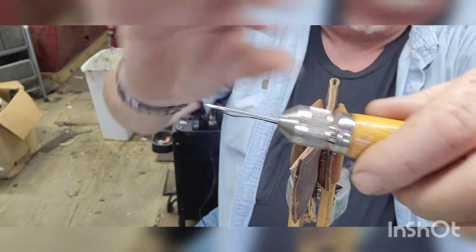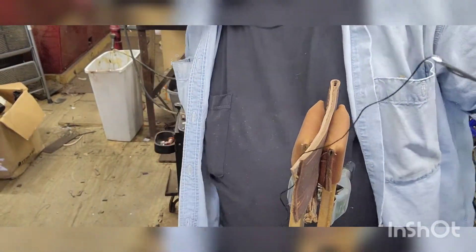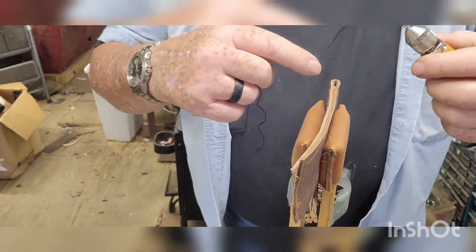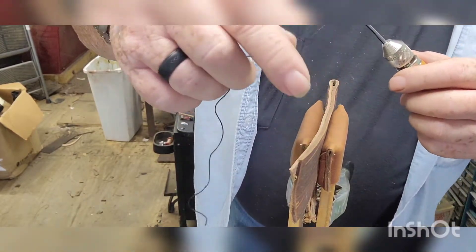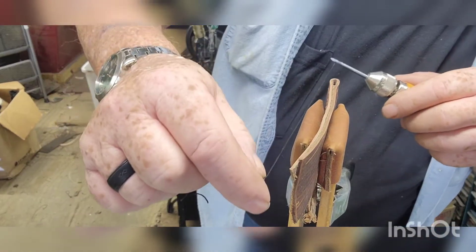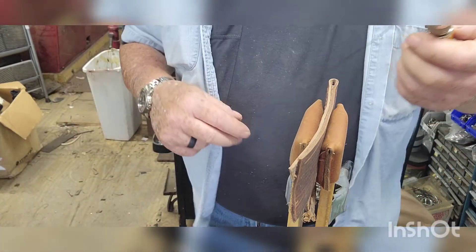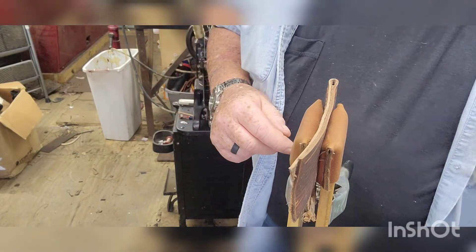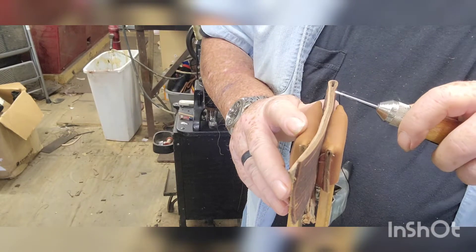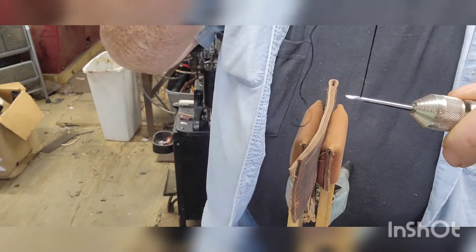The way you're supposed to do it — I've already poked some holes in my leather here. Run yourself out a little bit of thread, put your finger on the back. You hold it so the thread is coming up to the top.